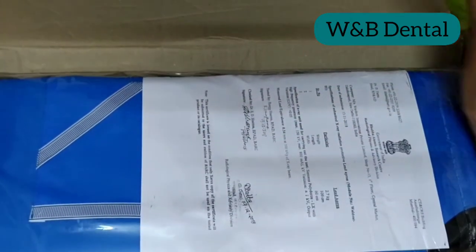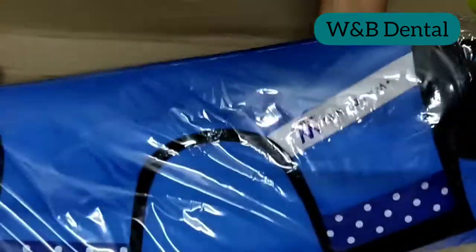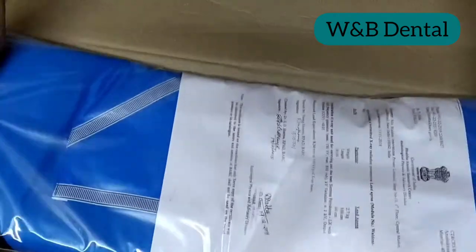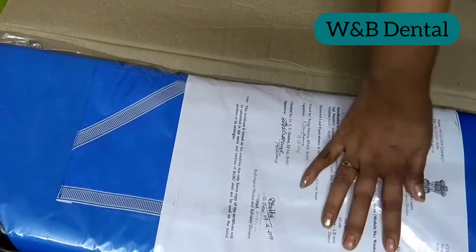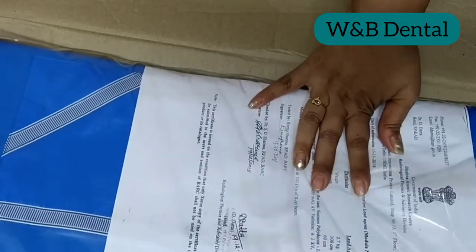Dental X-rays are an indispensable tool in diagnosing and monitoring oral conditions, and it is important to use a dental lead apron during such procedures to protect yourself from X-ray exposure. A lead apron is a type of protective shield constructed of thin rubber with lead inside, shaped like an apron.